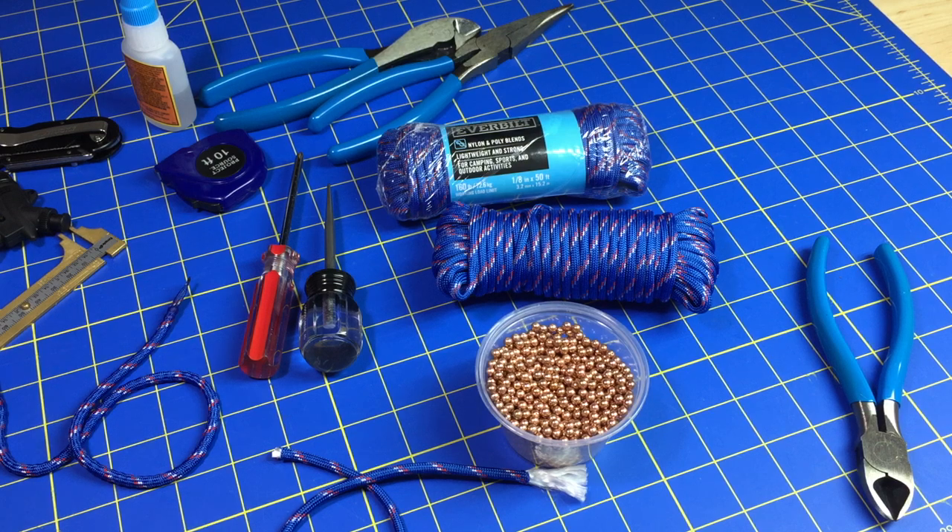A couple of people have asked me what I do to expand the paracord, and I don't expand it. The real trick is to find the right brand of cord. I've heard some whip makers use 650 cord, which is apparently thicker to the point where you can fit BBs in. I've bought 650 cord and for some bizarre reason it's actually smaller than 550.